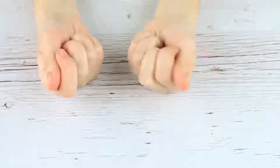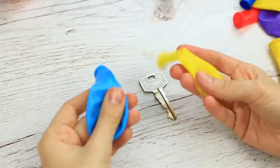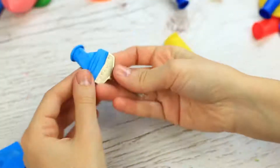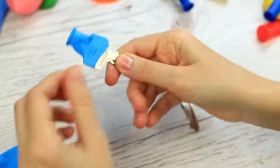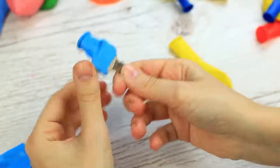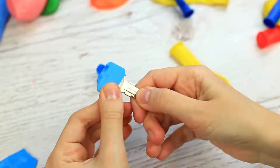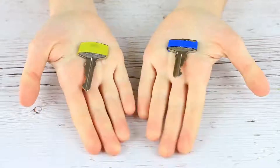Do you always muddle up your keys, spending too much time in front of a locked door? We're going to show a simple way to identify each key. Take balloons of different colors, cut out the neck, and put it on the key bow, then cut off the excess. How many keys do you have? That's how many balloons you should take — now you won't muddle up your keys.